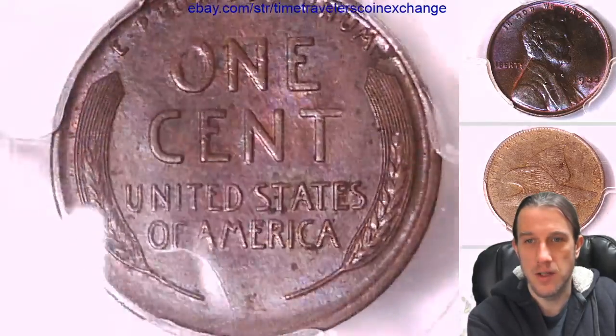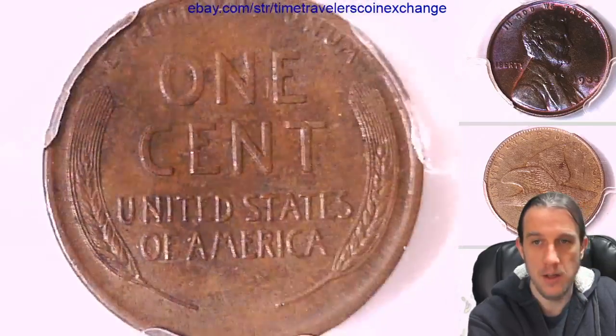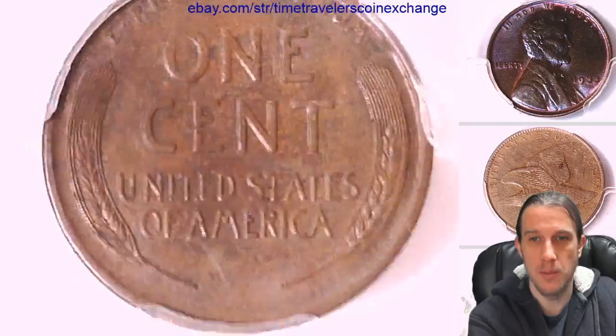Here I can actually show you guys a little bit of it. I would say about a third of the reverse is kind of a pinkish purplish blue.